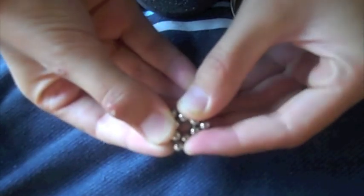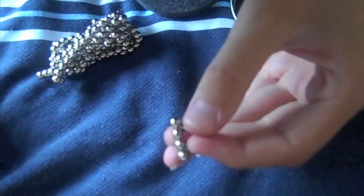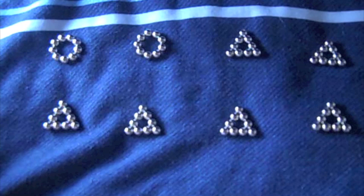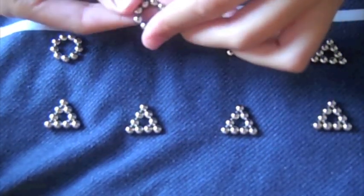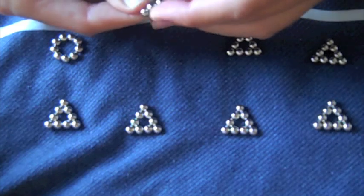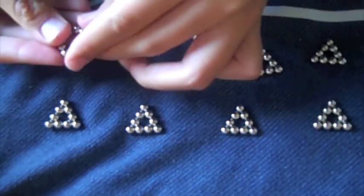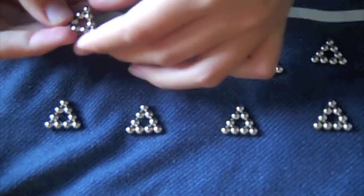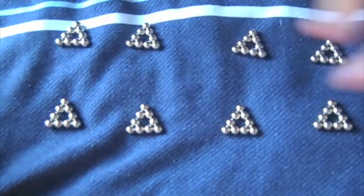Pretty much what you're doing is you're going to push them inwards to make a triangle. Then you're going to make eight of these, just like this. It should look like eight triangles.